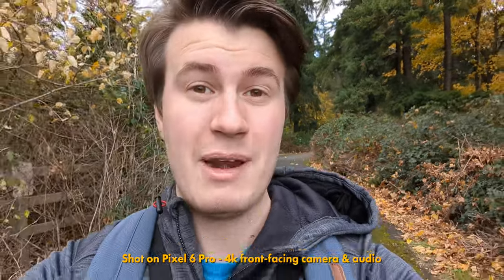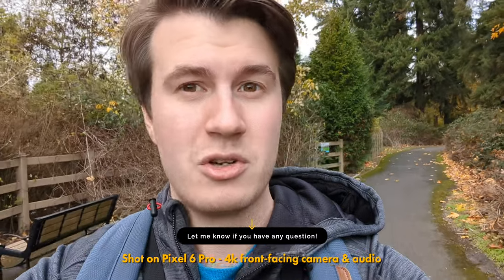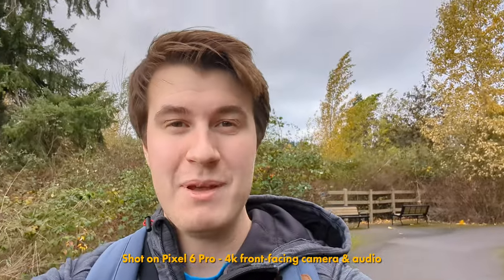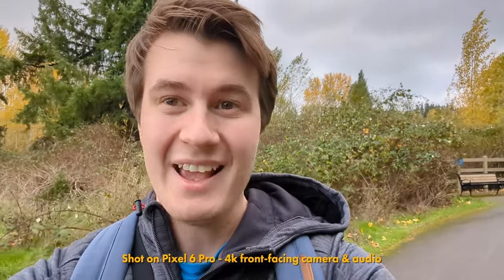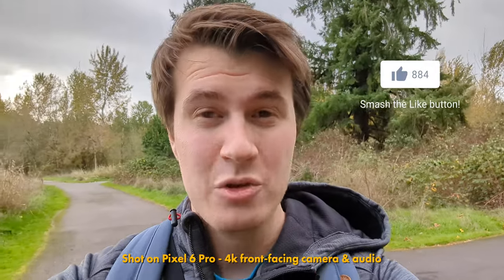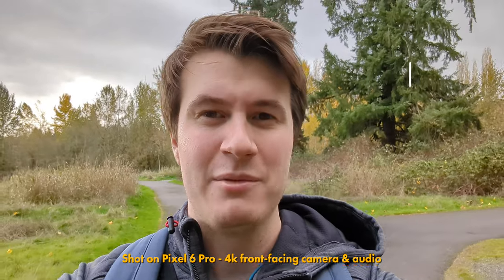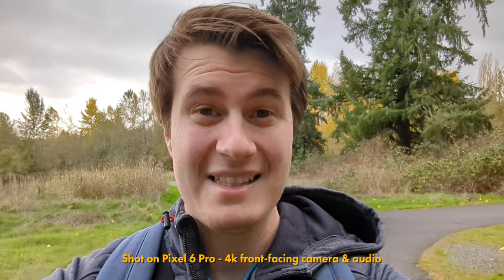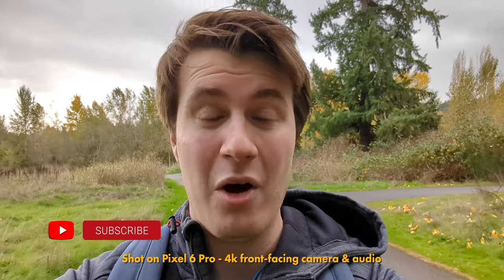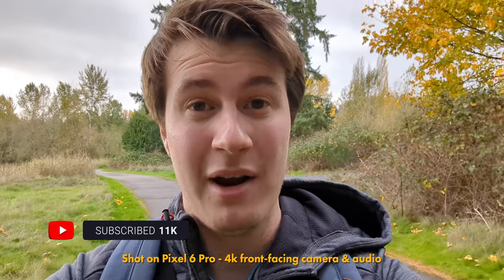If you want to see the full review, I'm going to have one coming out in about one or two weeks. I'm also going to have a bunch of other videos about the Google Pixel 6 Pro, including comparisons to the Google Pixel 4 and my DSLR, and also the Sony A7 IV when I receive it. I'm also hoping to film a full vlog using only this phone. So there's going to be a lot of content — definitely subscribe if you're not already part of this community.